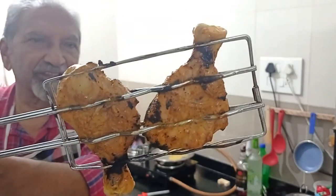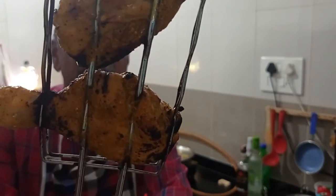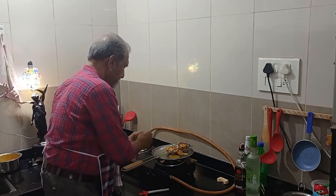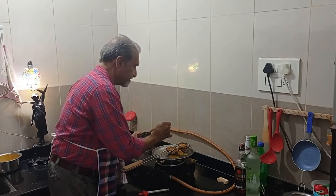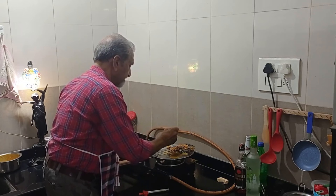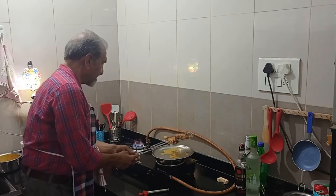Have a look at the chicken — it has browned up very nicely from both sides. At this stage I will remove it off the fire and apply some oil on top. This is the oil — I'm just pouring a few drops on top, on both sides.